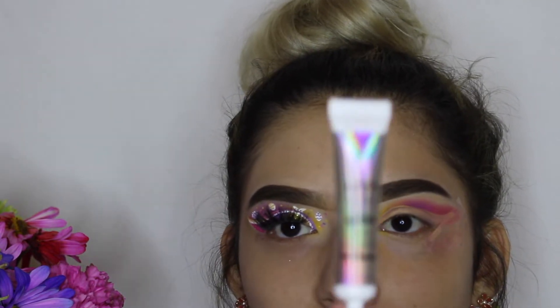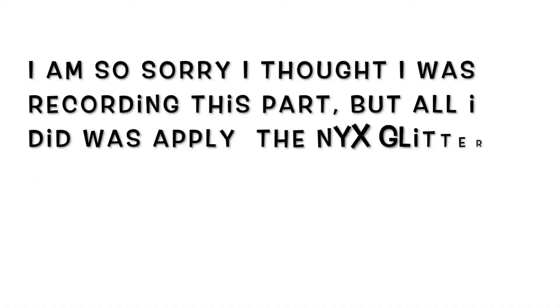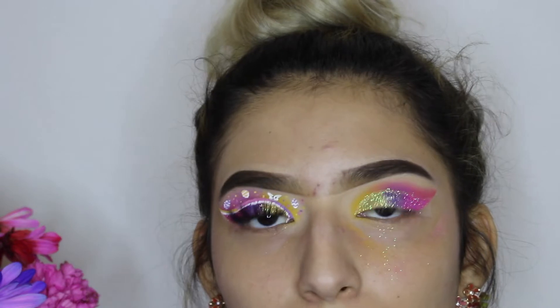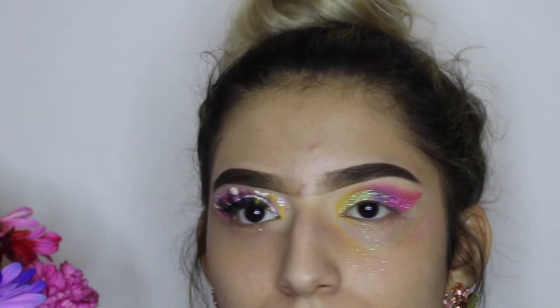I'm going to apply the NYX Glitter Primer below the yellow and just work my way through. Now I'm going to outline above the cut crease, the same as I did on this eye.